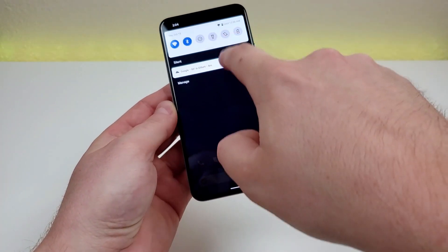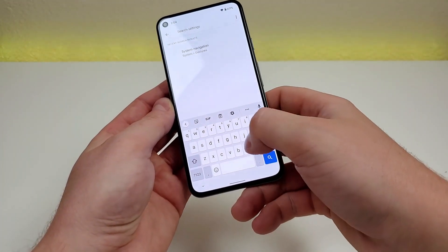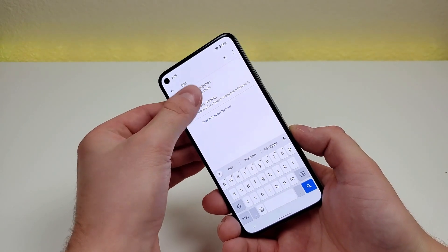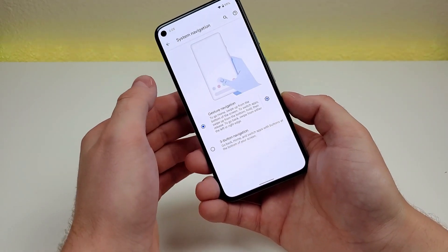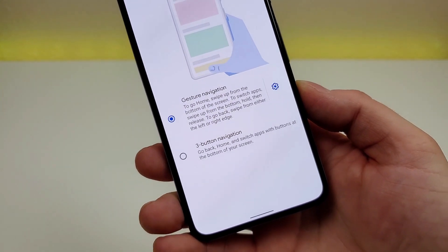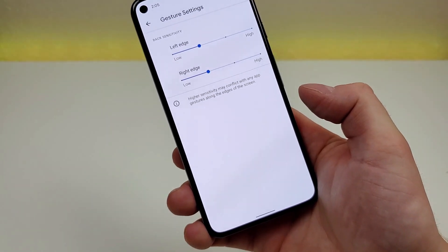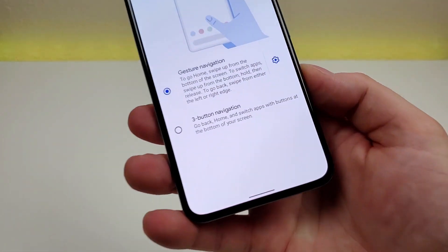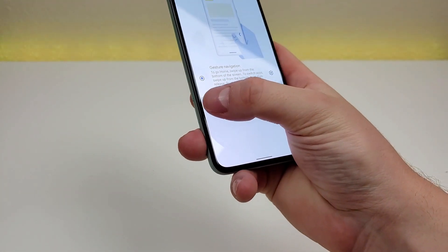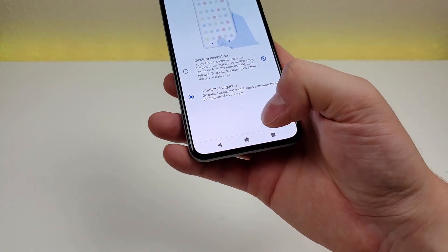To switch navigation, pull down the shade, go to settings, search for 'nav,' and you'll see system navigation. Tap on that and tap on it again — by default, gesture navigation is enabled. You can go to the gear icon to make sensitivity adjustments as well. The other option is three-button navigation, and after selecting it, you'll now have the three buttons at the bottom of the phone.